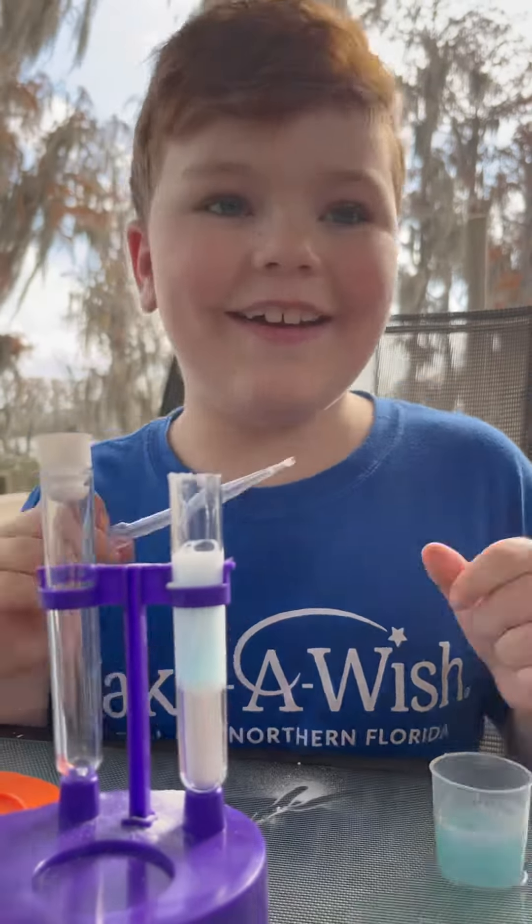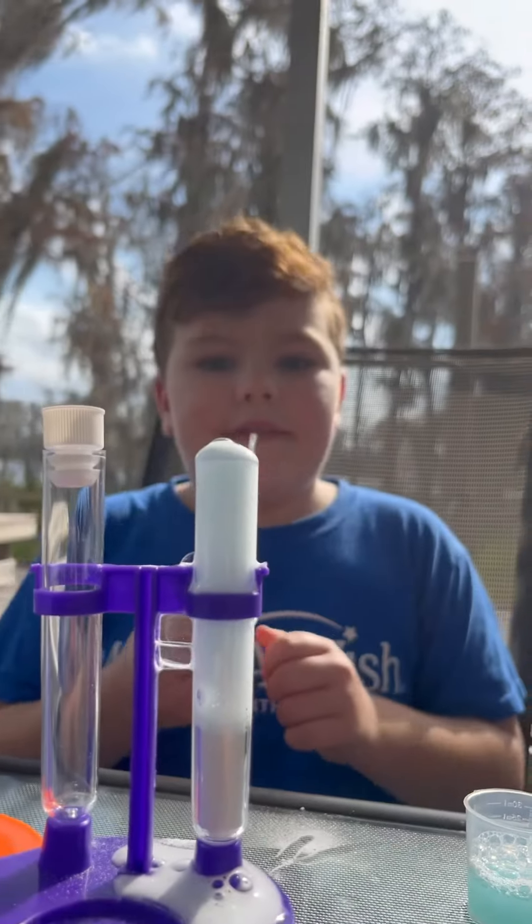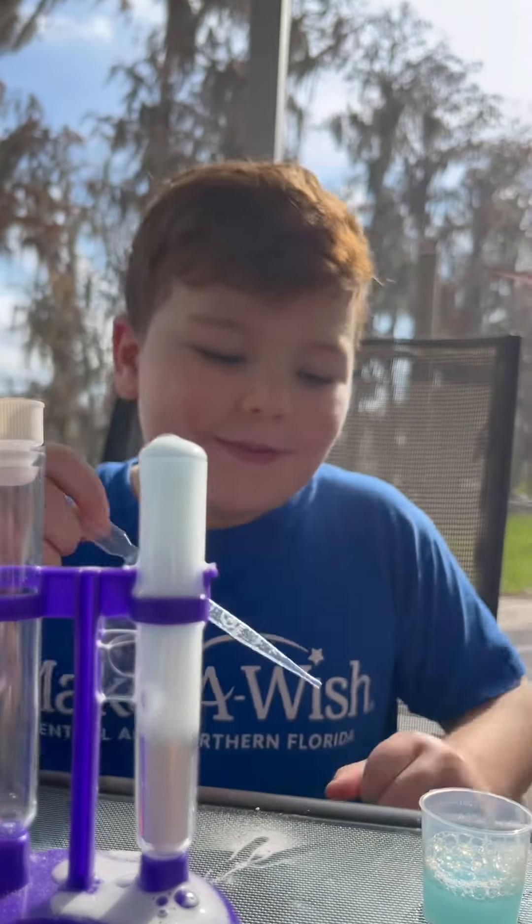Oh, it's fizzing! Oh my gosh, look! Look, it's literally fizzing at the top. It's gonna have to spill. Oh no. Oh my gosh, it's fizzing!